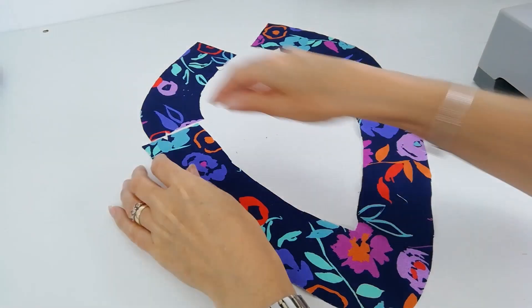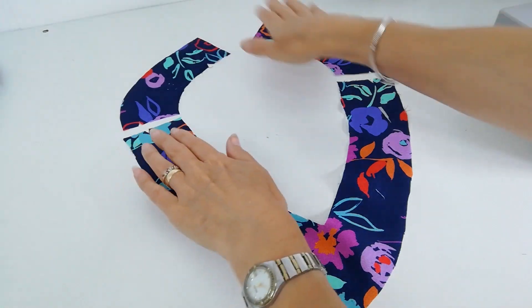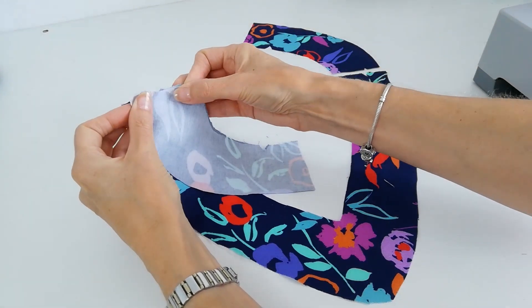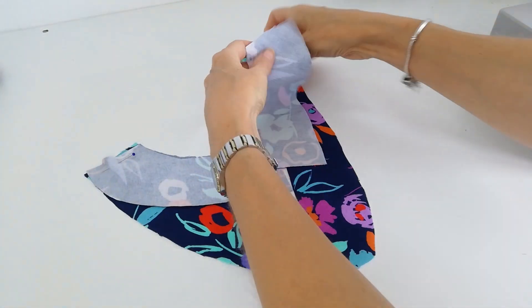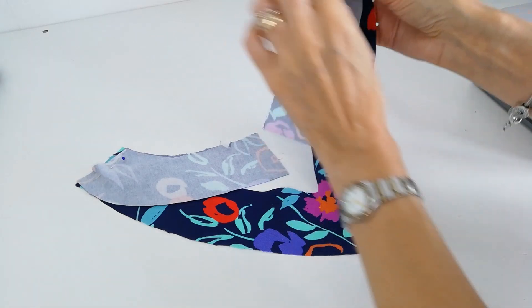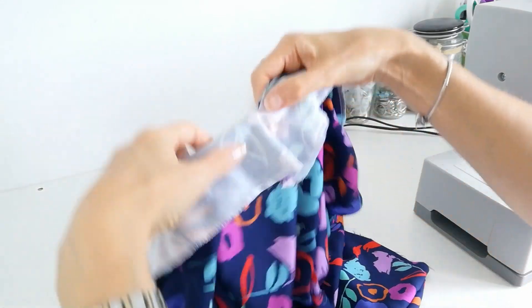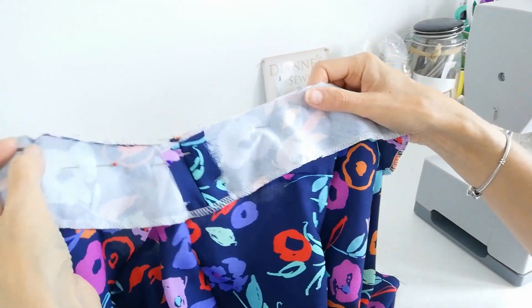Apply your interfacing to your neck facing pieces, then stitch them together at the shoulder — match the notches. Place it down flat first to check you're attaching it in the right place, then flip it over and pin at that point. Stitch in place. Take your facing and pin it all around your neckline, lining up your shoulder points, the centre point at the front V, and the back notches. Pin all around, then stitch into position.